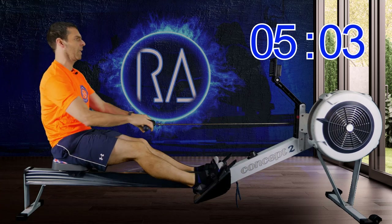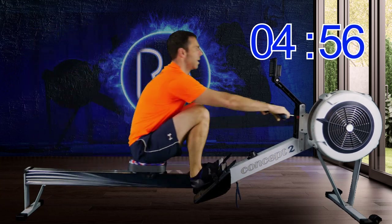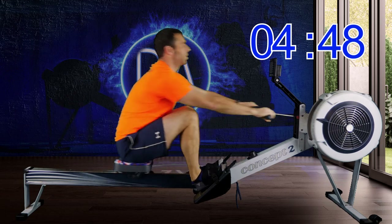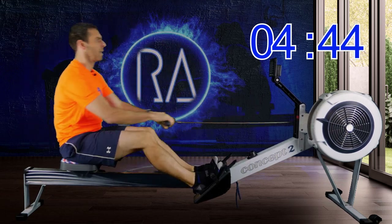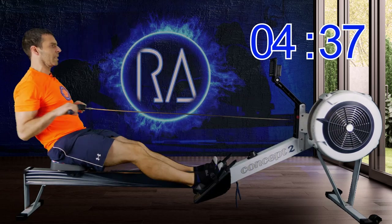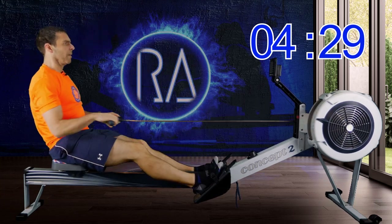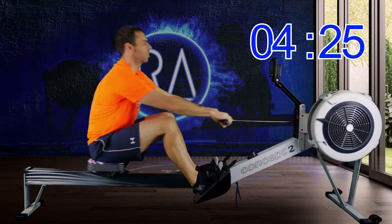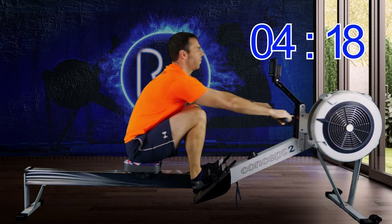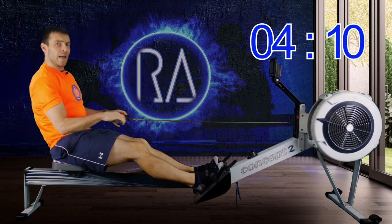Two more strokes and then we're up to 24 strokes a minute, 2K plus 12. This is a much easier maths calculation — one stroke every two and a half seconds. Just let your stroke rate be what guides the increase in pace. Back to 18 strokes a minute. Start to think about your back swinging from that forward lean at the front as you drive into an 11 o'clock position at the back.